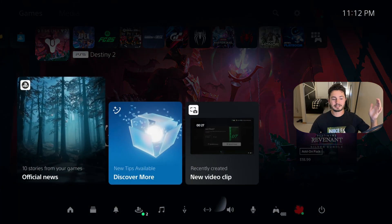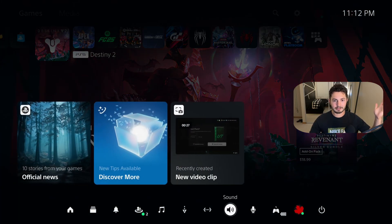PlayStation 5, Bluetooth audio devices, and streaming — it's an absolute nightmare, but we've got the easy fix here, so let's get into it. It's an extremely old issue, but leave it to PlayStation, leave it to Sony.